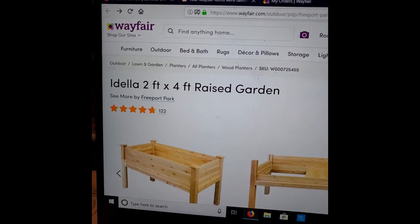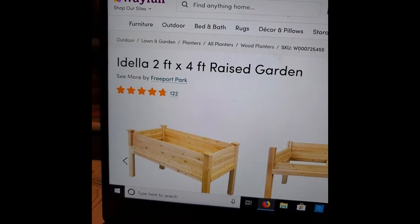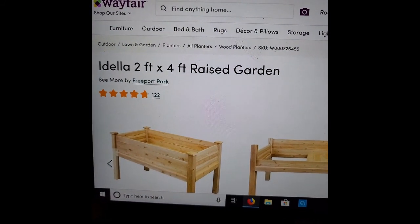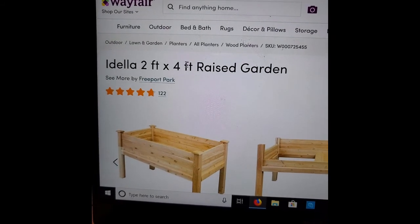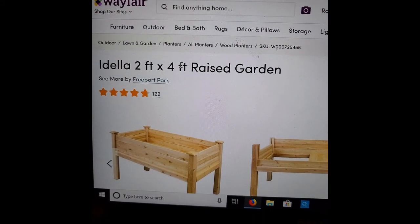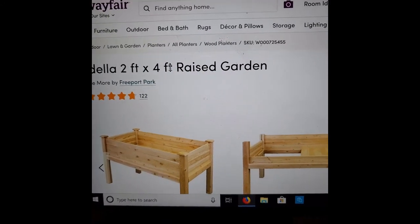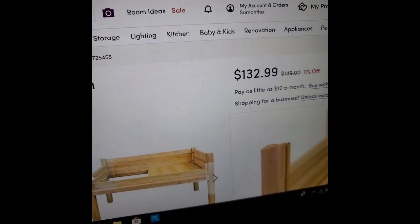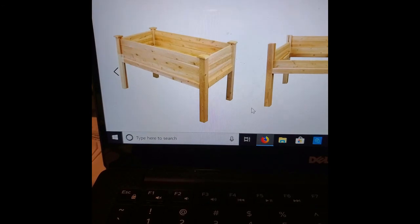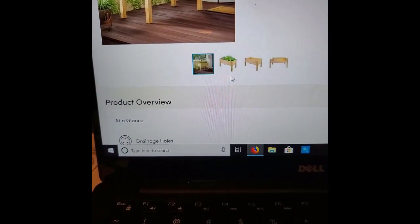I wanted to share the actual name of the product — it's the Idella two feet by four feet. So I was wrong about the six feet. I said I got it with like three-day shipping, or whatever. It was very quick. I ordered it Friday night and I didn't expect them to ship on the weekend, so I considered that kind of like three-day shipping. It was very fast — I got it fairly quickly from the day I ordered it. Right now it's $132 on Wayfair. I think I did see a lower price before, but I'm loving it so far. Now I haven't used it yet, but painting it was pretty easy and putting it together was okay.